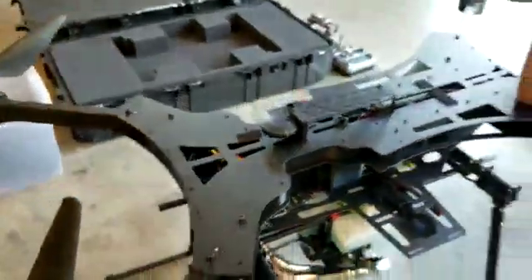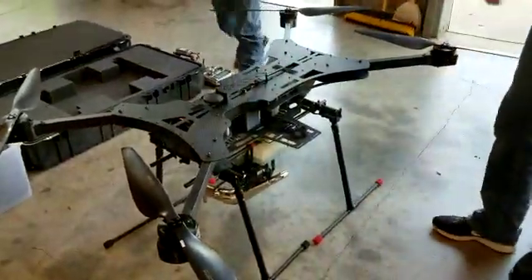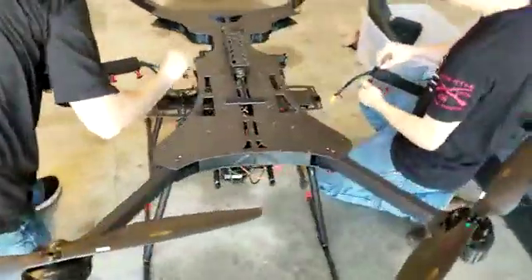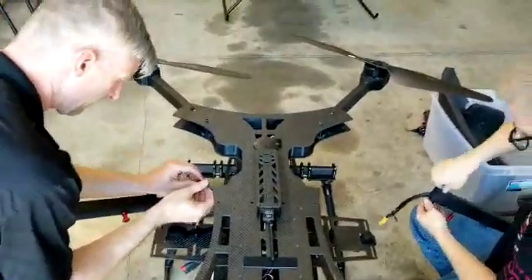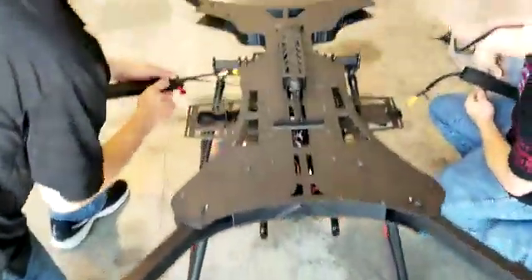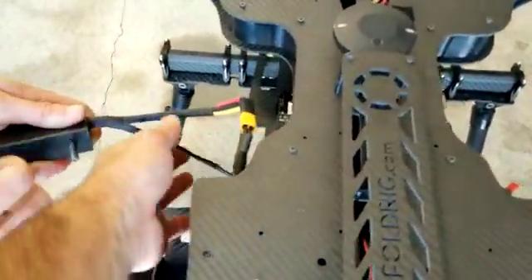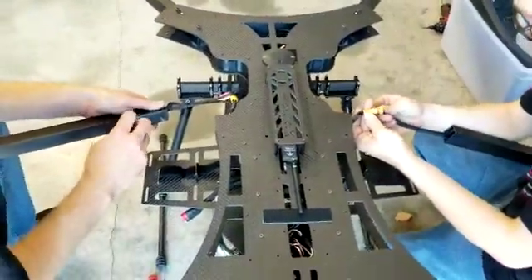Now that all the arms are installed, we'll go ahead and install the side arms. Side arms are actually marked left and right. The front is going to be where the camera is, and the aft is easily identified if you put the red bumpers on there, so that will avoid confusion. You'll connect your wires first — these are for the ESC connections — and then these smaller wires are for your LED connections. Do that on both sides, it'll make installing it a little easier.